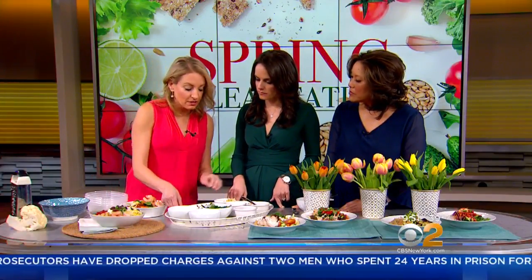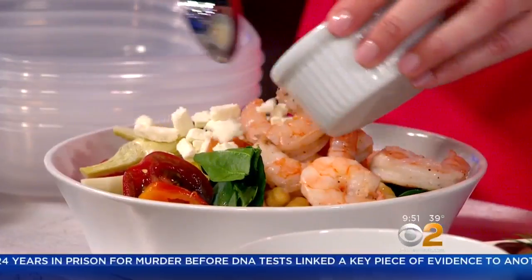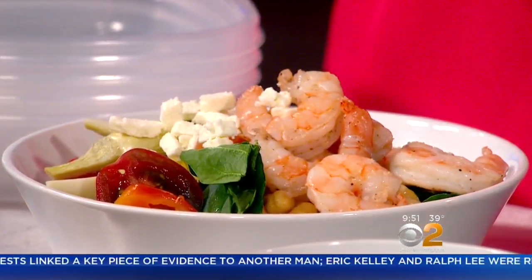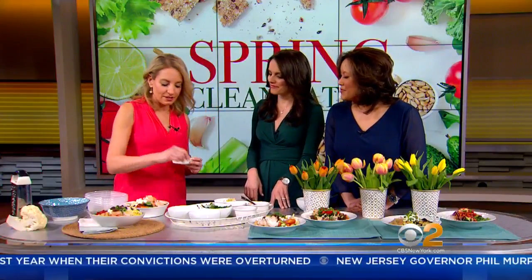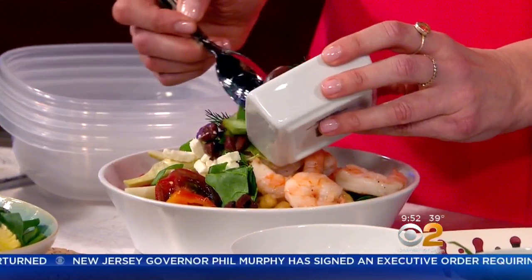Finally, we're going to do some fun garnishes — feta cheese, keeping it Mediterranean. That's the last part of the formula. So the first part: three things in the base — a grain, a bean, some veggies. Top with optional protein, some fresh veggies, and feta. I always love to add any fresh herbs you have on hand to give it that bright, springy, delicious feel. So we're going to add some fresh herbs and kalamata olives.